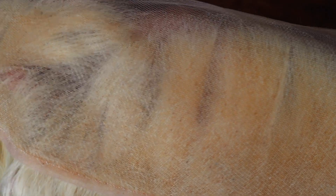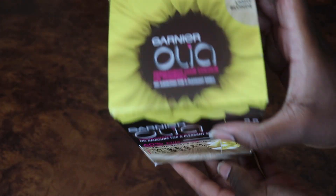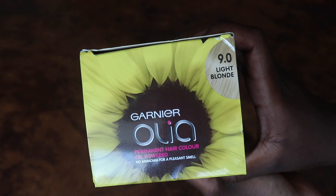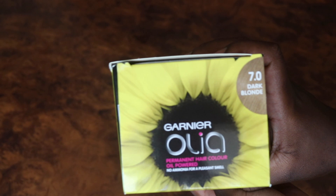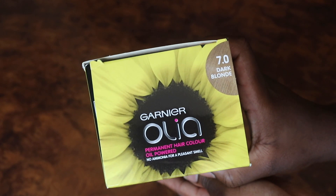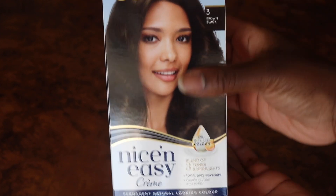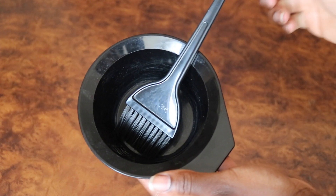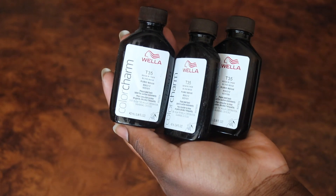I also got a 14-inch lace closure. I like the fact that the lace closure is not bulky at the hairline, meaning it was easier to pluck and there weren't excessive baby hairs either. For the blonde I got a few different colors: the first one was slight blonde from Garnier Olia — I love their Olia collection. I also got dark blonde 7.0, and some Nice & Easy hair colors: 6.5 which is lightest brown, and a brown-black color for the roots of the frontal. You're going to need a mixing bowl.